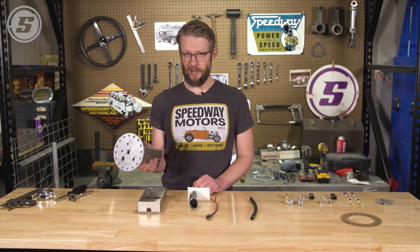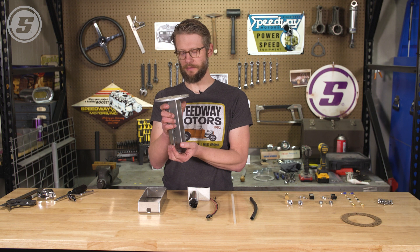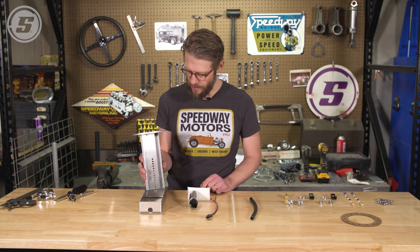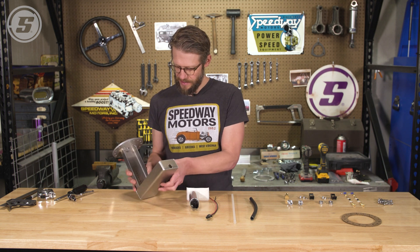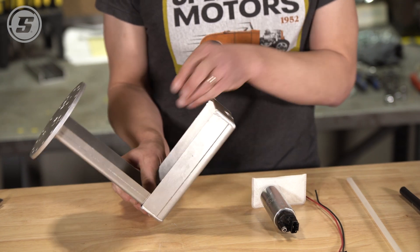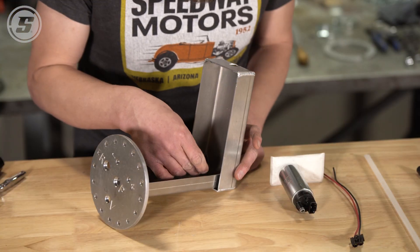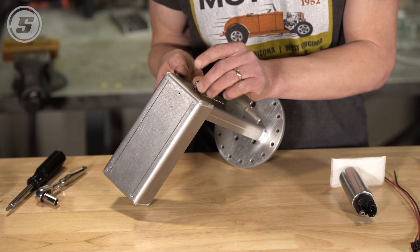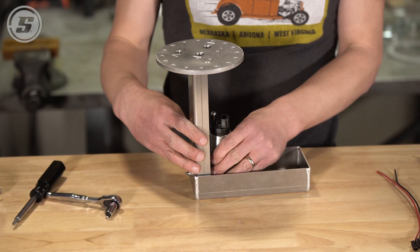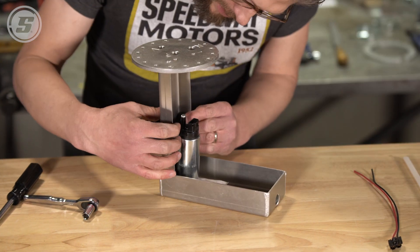Before we start assembling, we took this back to the tank to check and make sure it was the right depth — good idea before you put this all together and then have to pull it all back apart in case you mismeasured. As we assemble these two pieces together, we're also going to incorporate these little brackets which hold the pump. They sort of sandwich together with one screw. There are two of these, so we'll install the other one at a height that's appropriate to hold the pump.